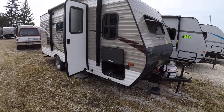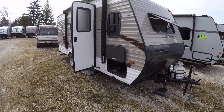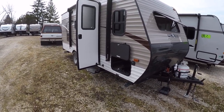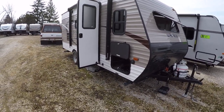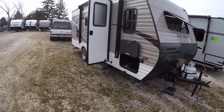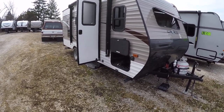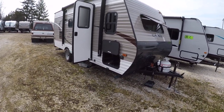Hello, this is Josh from Advanced Camping, bringing you another virtual tour of this 2017 Sportsman Classic 181BH. This is a really cool lightweight slide-out model with bunks in it. It's going to be a minivan and lightweight SUV towable — it's going to be under 3,000 pounds, so absolutely perfect for a lighter weight vehicle.